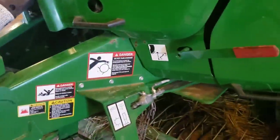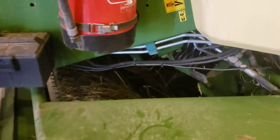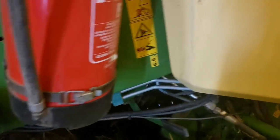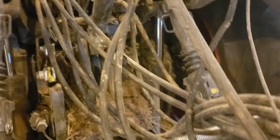On the John Deere, the flywheel brake is right there — nice and easy to get to. On the Krone, it's buried into the header, much more difficult to access. Looking at the hydraulic lines, the Krone uses steel lines and requires 5 SCVs, whereas the John Deere requires only one.